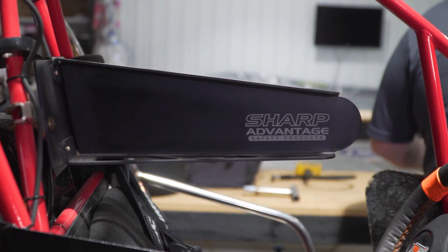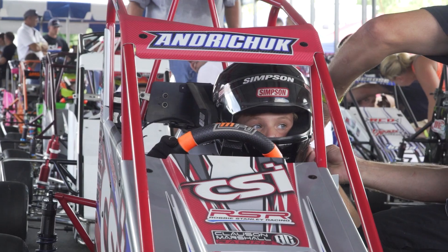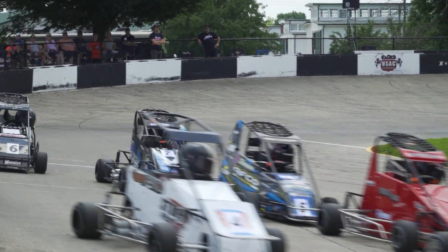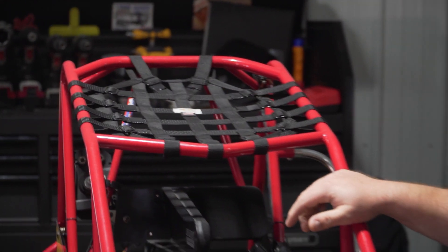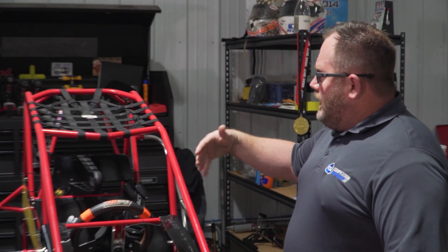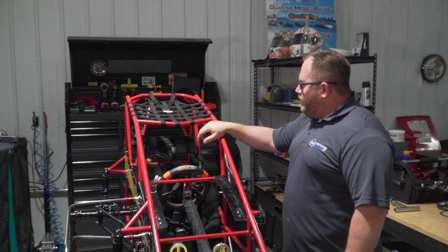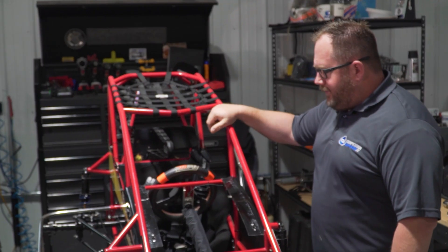Another thing is a nice headrest. Some old school guys don't like it, but when you have a little kid whose neck isn't strong, it's a helpful thing. I also really like the cage net. The biggest concern with my little kid in these cars is if a car lays on its side and a front bumper comes in and hits their head — the cage net kind of fixes that.